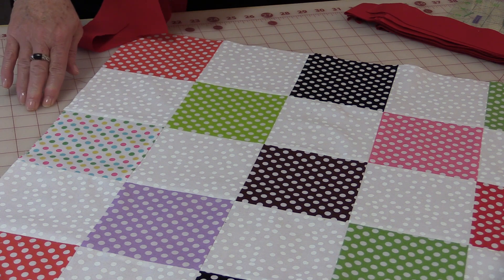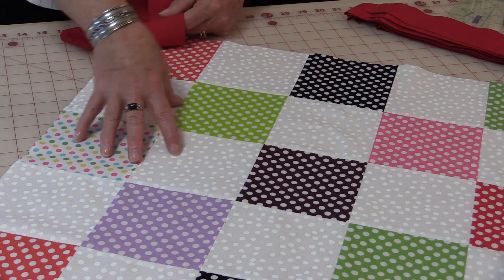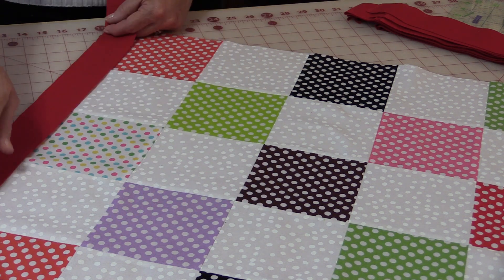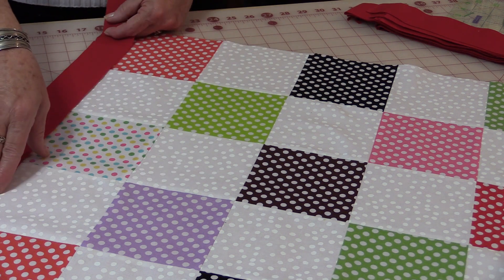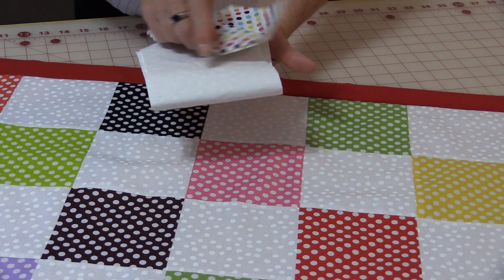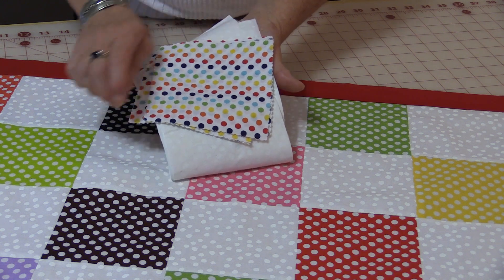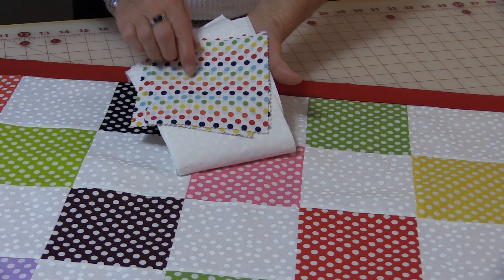The next step is to add a small border and you can choose any color that is in the quilt. I've chosen red, I've cut it two inches, and I'm going to put this two-inch border all the way around the quilt. The next border we're going to put on is a five-inch wide border because it's going to match the five-inch squares that we kept aside from the stack.